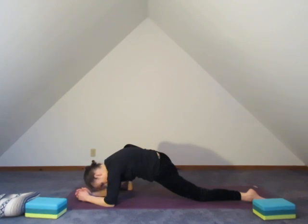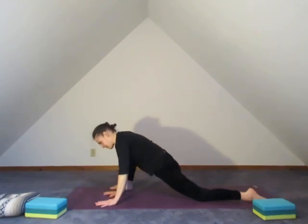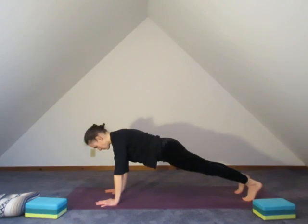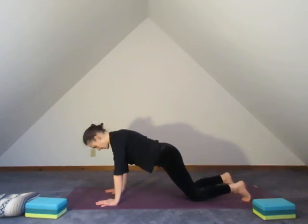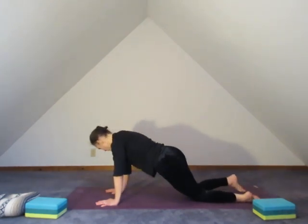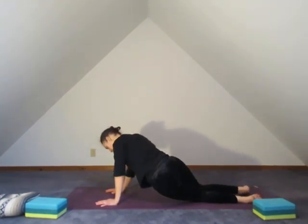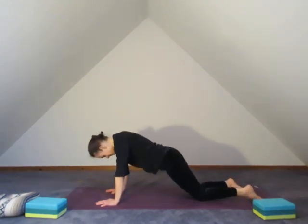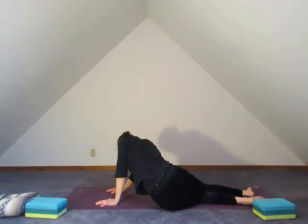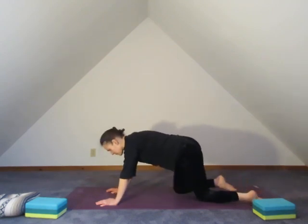Through that right hip. Gently step it back up. Tuck the left toes under, send the right foot back. Breathe here — whole body breath. And drop the knees down, allowing the hips to shift side to side. Maybe this is a little motion getting into the outsides of the hips and the low back, and maybe you can bring the hips all the way down to the floor on either side. Find your edge. And back to center.